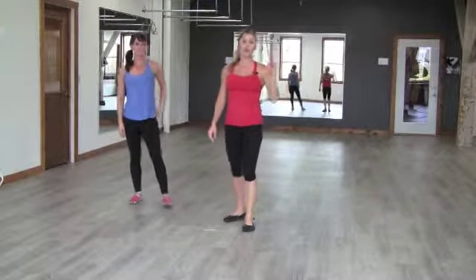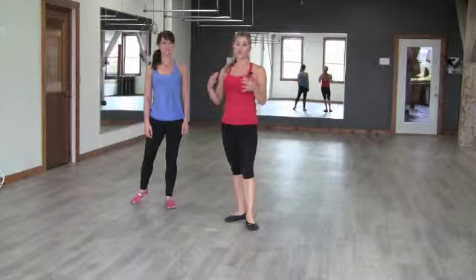That's a one minute set. Remember, you're going to do each of those for one minute, three times in a row for your full triple play.